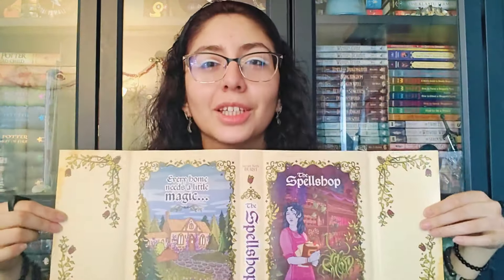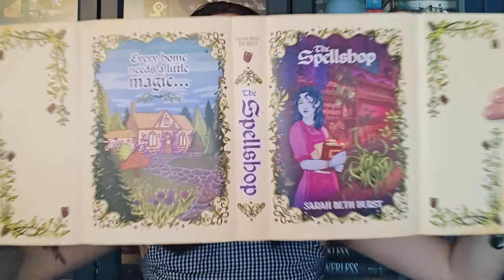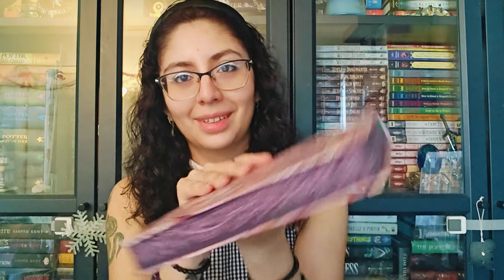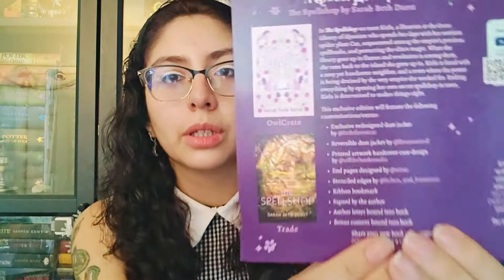Look at that — it's like cute overload! I love it. I love the edges, and I love that Owlcrate is doing more stencil edges. I love sprayed edges, but I do think stenciled is a little superior to just sprayed.